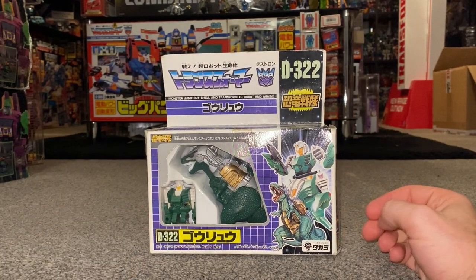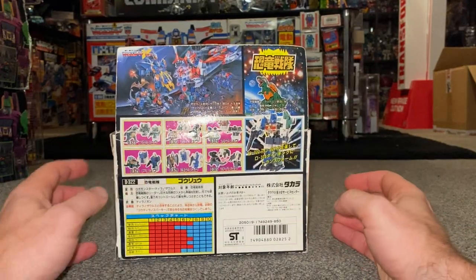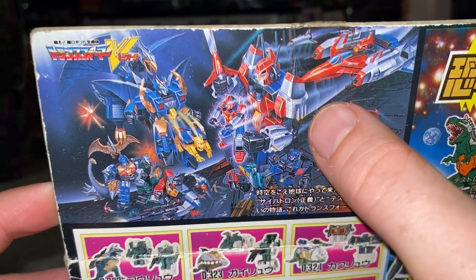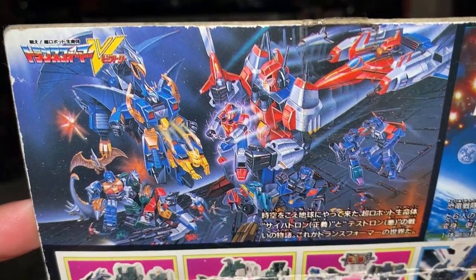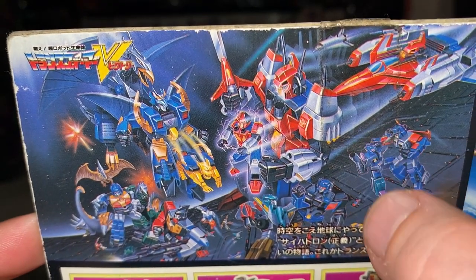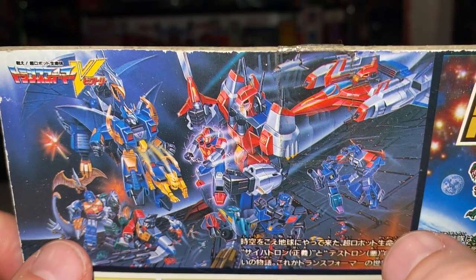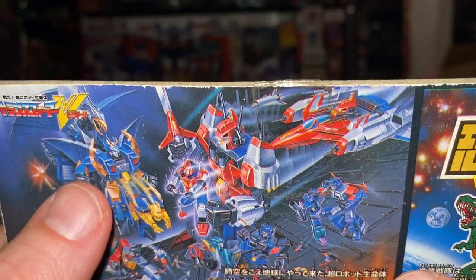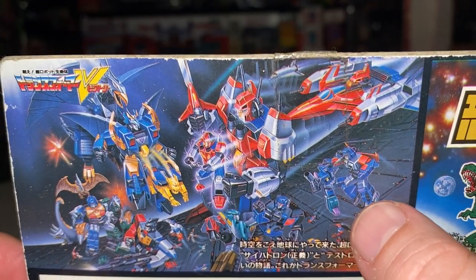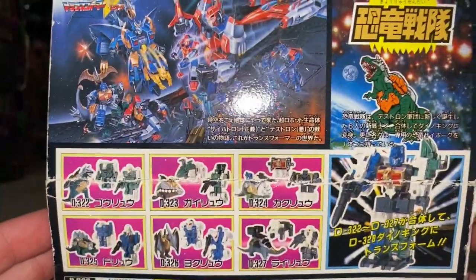So in 1989 in Japan they had the cartoon which was known as Victory, and we are getting more and more aware of that now due to Hasbro's Haslab project of Star Saber. On the back here you've got the Victory artwork — there's Star Saber, Road Caesar, Lyokaser, that is Dino King there fighting Lancross, and there's Desaris who was the Decepticon leader at the time. These two here are God Jinrai and Overlord from Super God Master Force.